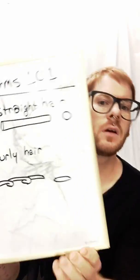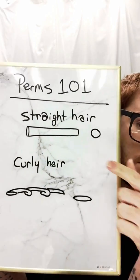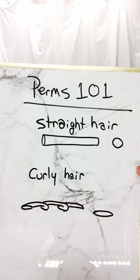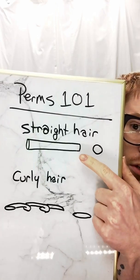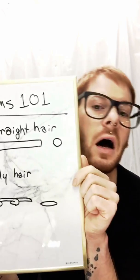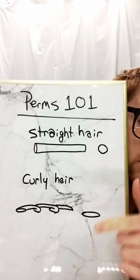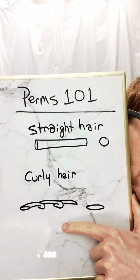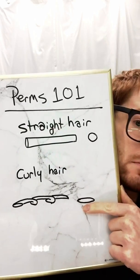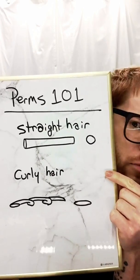The first thing we need to know about how perms work is what hair looks like under a microscope. I drew a little diagram right here. What we know about straight hair is if we were to pluck one of your hairs and look at it under a microscope, it's going to look cylindrical and round when you look at it from a bird's eye view. If we're working with curly hair, it's going to be a little more flat, like curling ribbon or a fettuccine noodle, and look something like this from the same view.